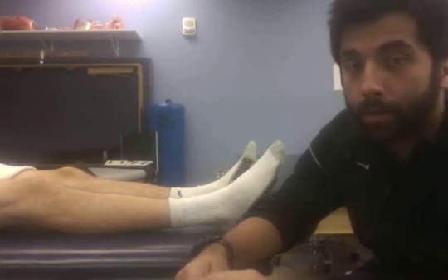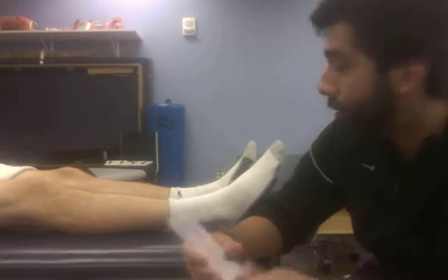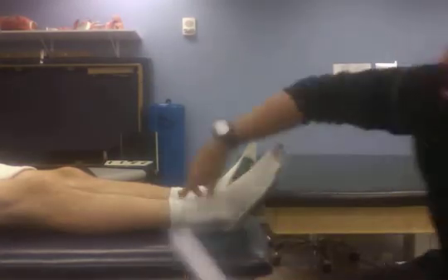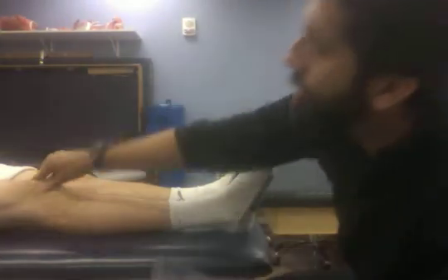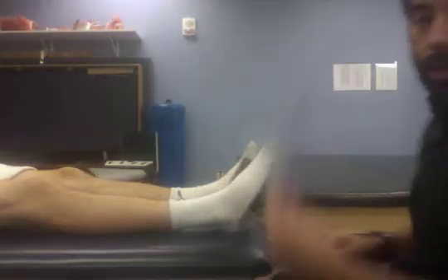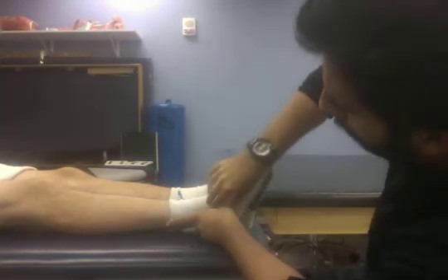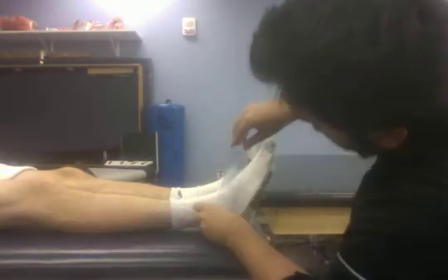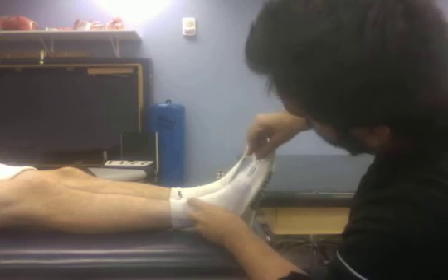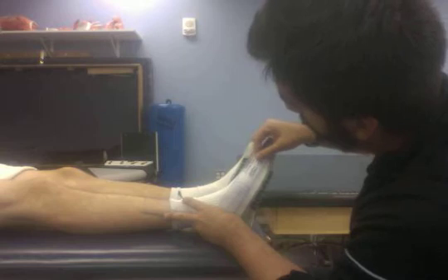We're going to be doing muscle length testing for the gastrocnemius and the soleus. First, to test the gastroc, we make sure his leg is extended, knee extended. We take our goniometer, line it up with the lateral malleolus, stationary arm lined up with the head of the fibula, and our moving arm lined up with the fifth metatarsal. Then we ask him to dorsiflex his foot.